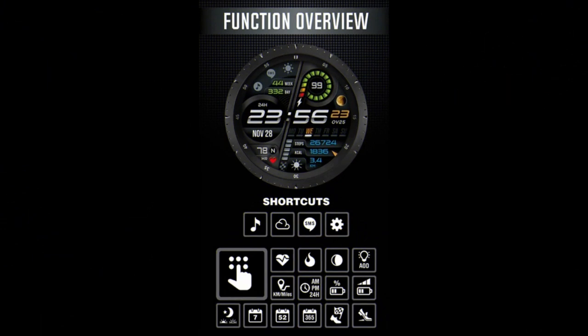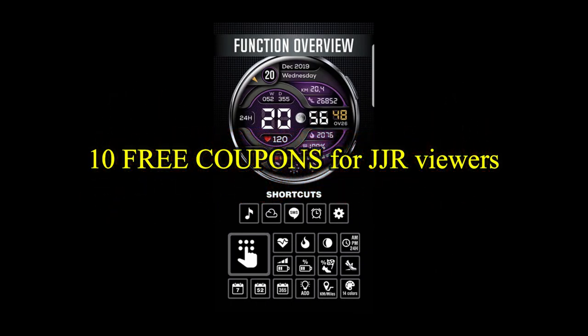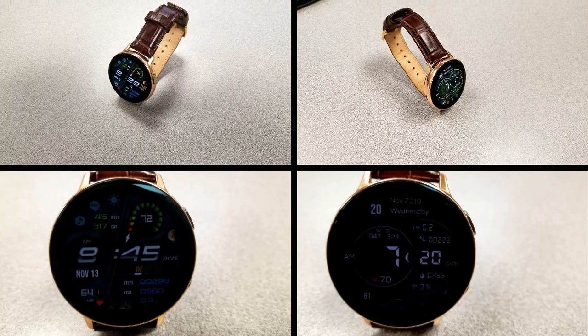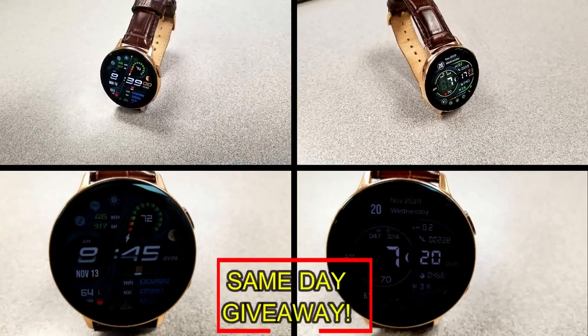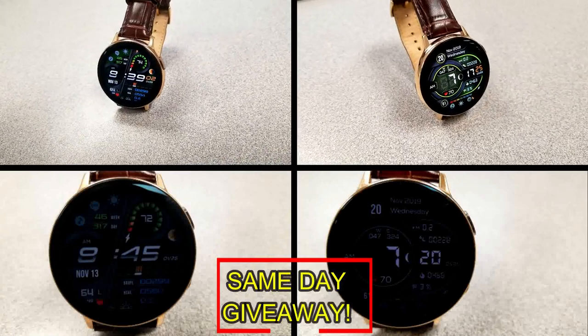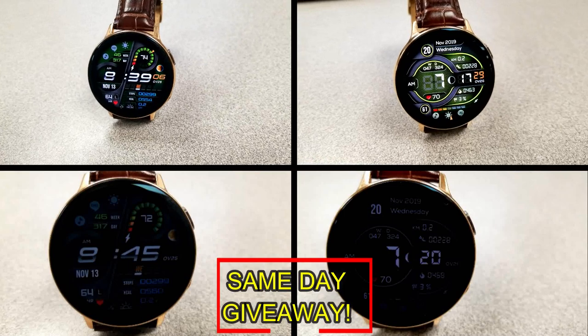If you want more information on the watch faces reviewed today, simply do a search in the Galaxy App Store under the name of the face. Full details including the direct link are included in the video description. I'm also going to be giving away free coupons to random lucky viewers that comment below, and I'll leave a reply under the winners' comments to let them know exactly how they can get a coupon.